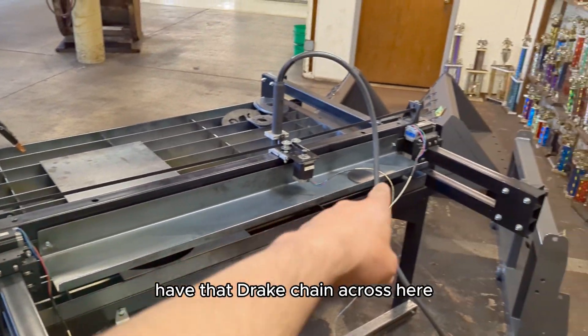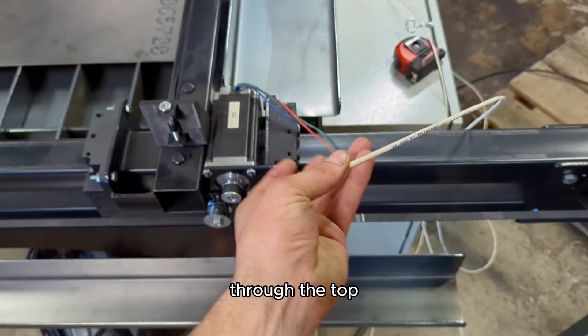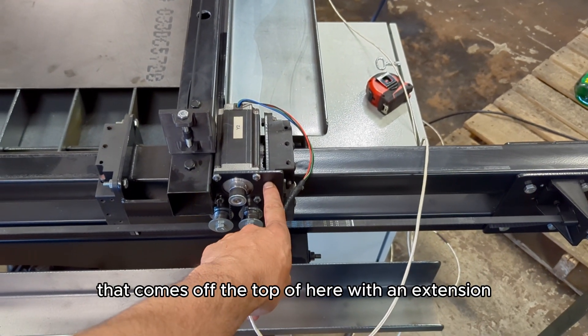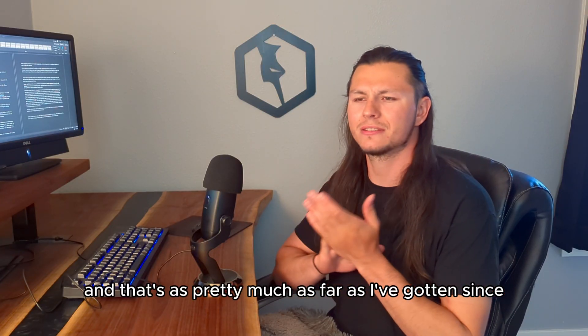I have the drag chain across here and then one across here, so this guy will actually feed into that through the top. I'll have to make probably another mounting bracket that comes off the top with an extension, and that's pretty much as far as I've gotten since the beginning of June.